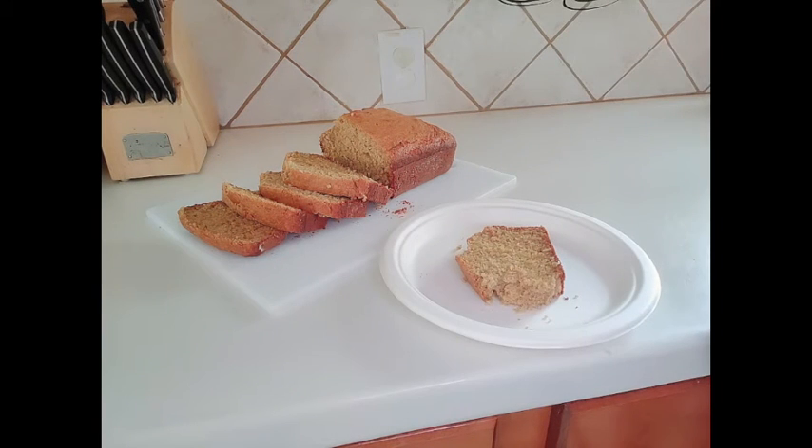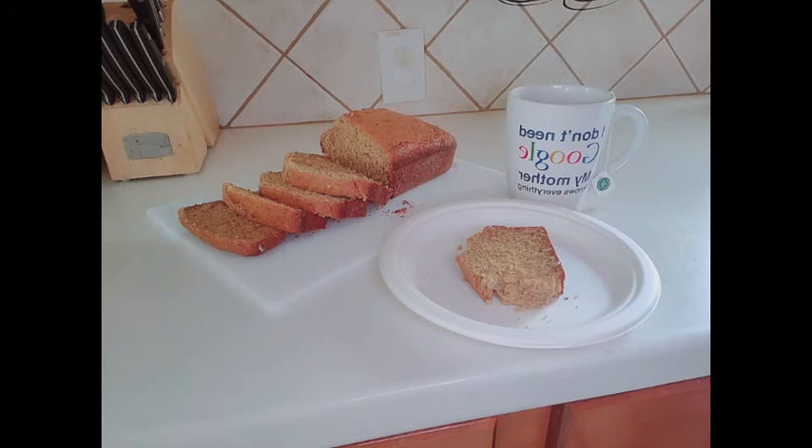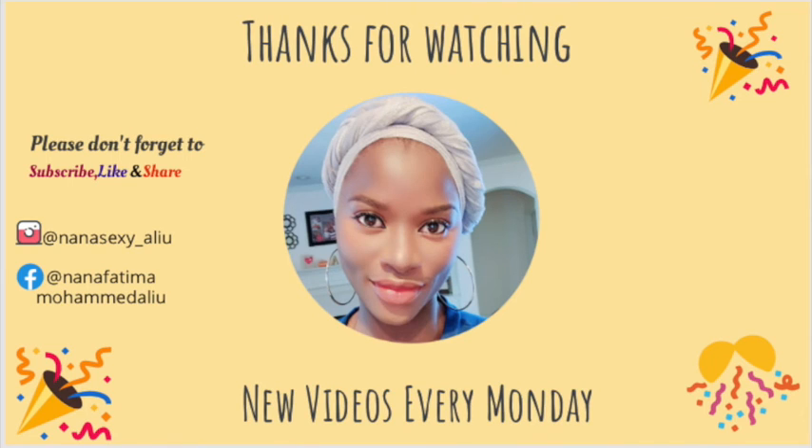I'm definitely gonna try hard to control myself so I don't eat the whole thing. I really hope you enjoyed the video, guys. If you're new here, please don't forget to hit the subscribe button. See you in my next video — bye, and thanks for watching!